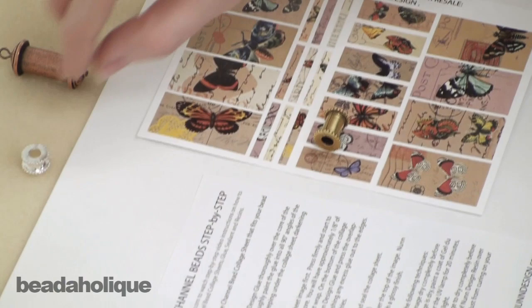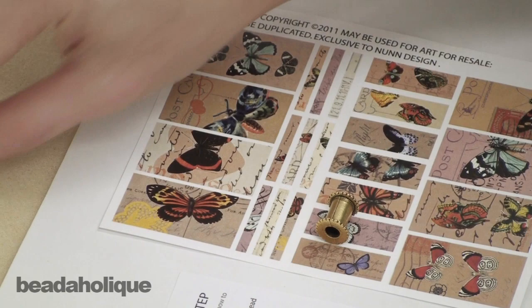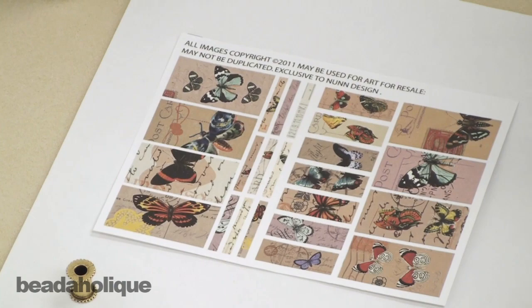These bead cores are perfectly sized. I've got one size right here, a great little tiny one, and I even have this wonderful pendant which the collage sheets are also sized to. So those are your different options. I'm going to use the medium size one and pick one of the medium size collage sheet images. When you get these collage sheets there are step-by-step instructions on how to apply them, which you'll have for reference if you buy the collage sheet.